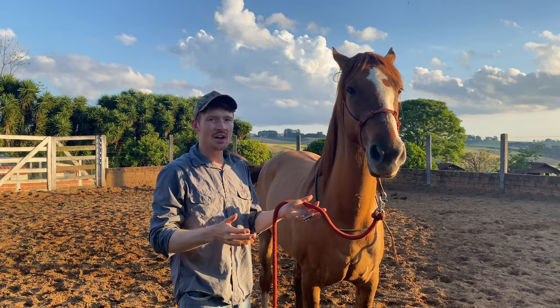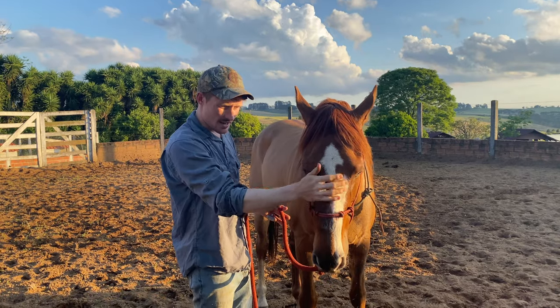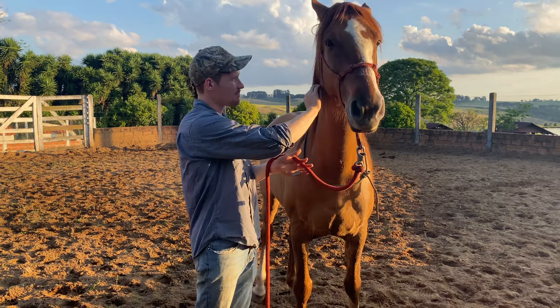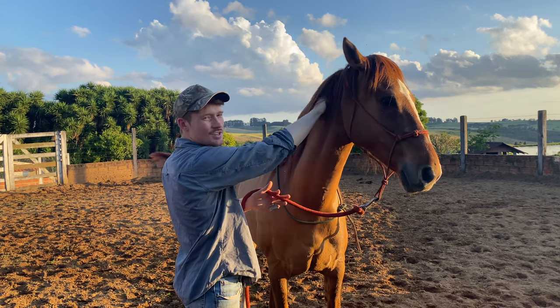So what I'd like to do is find a starting point. Right here on his face — he's happy with me touching him here, see how he's not scared there. I'll find that starting place and a finishing place: if I touch him up by his ear he's not happy, but he's fine with me touching him here.